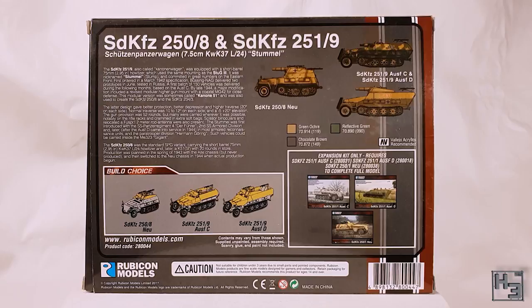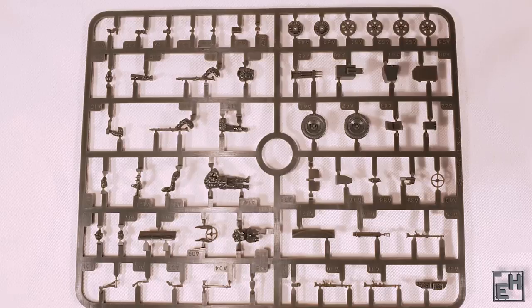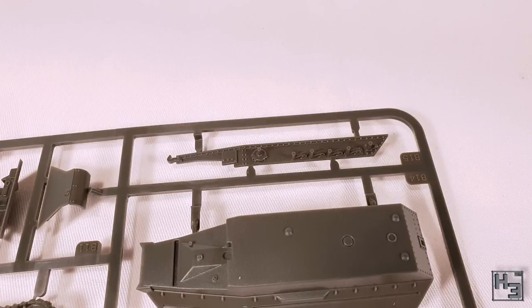There will be plenty of parts left over, but I don't have any immediate plans to do this. Let's look at what's inside the box. In the box for the main kit there are two sprues. As I've come to expect from Rubicon these are very neat looking and crisply moulded, and there's a fair amount of detail. There's all kinds of parts here — obviously they're all appropriate for the model.